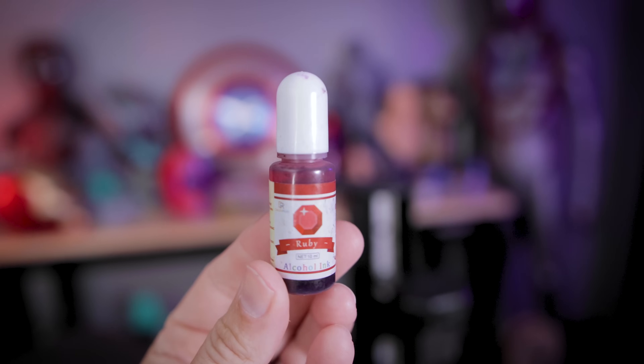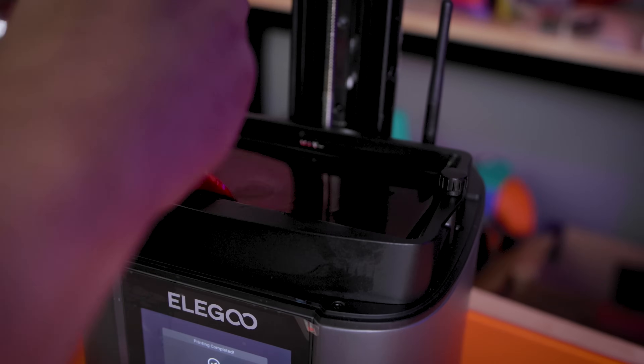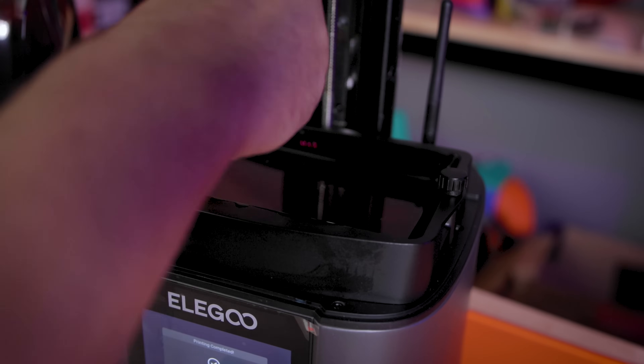I wanted to get a better look at the prints, so I'm going to reprint them — but this time I'm adding some red alcohol ink to give them that bloody red look.